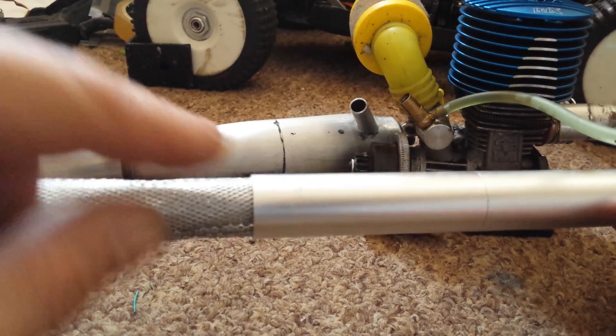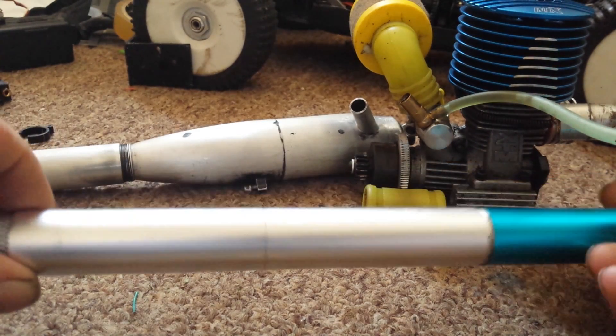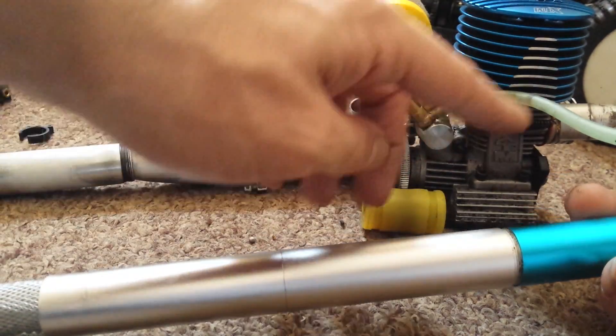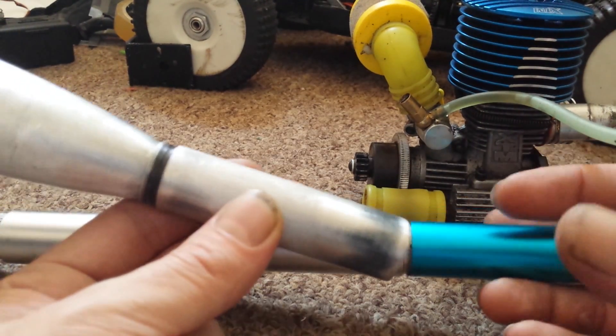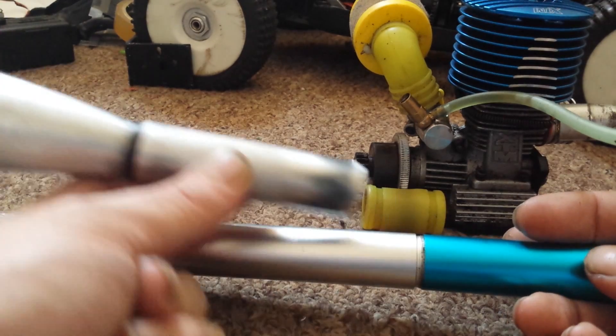So just before I chop this off nice and neat and push it back on and screw it together, I just thought I'd show you that. What I'll do now is, after I've put it back on, I'll feed the casing from the blue part into this one, which will then hook up to the exhaust and be ready to mount.